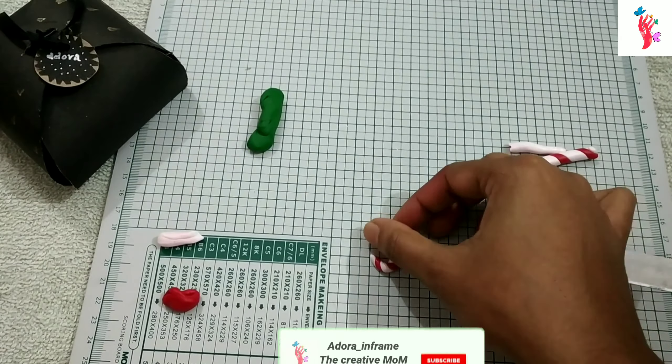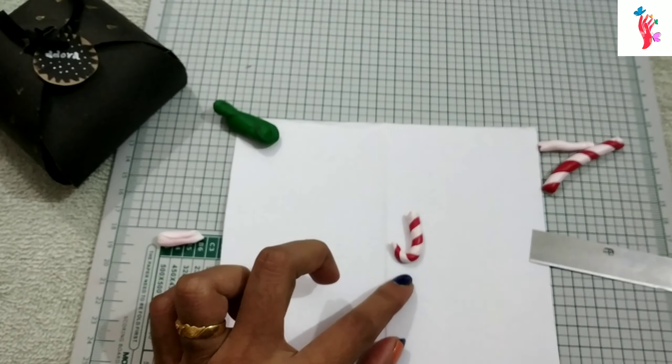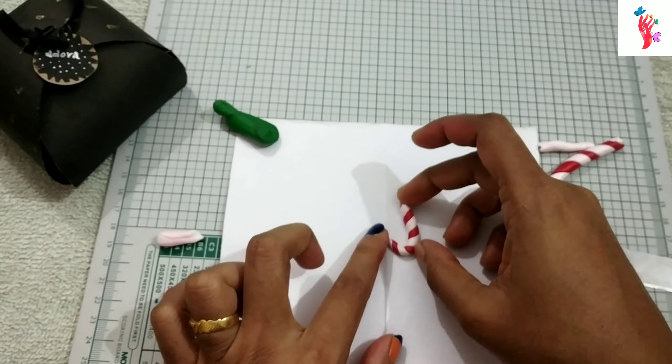I am using a earring. I am using a white and red shade. I am using a kangaroo clay. You can use a petal and leaves.